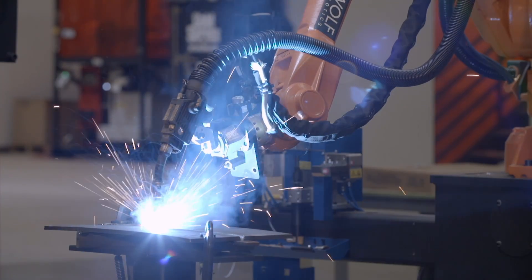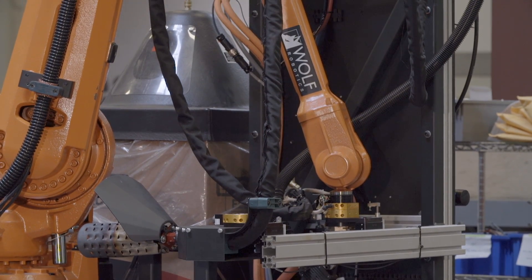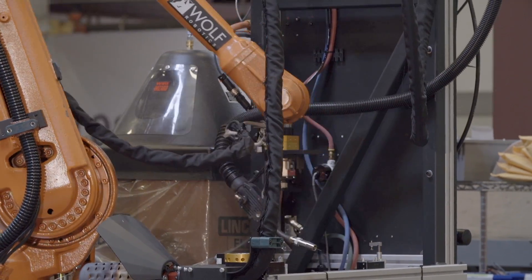If you use a tool changer, you can be welding with it for a while, then material handling, or material handling and then inspection, material removal — all kinds of processes with a single arm.